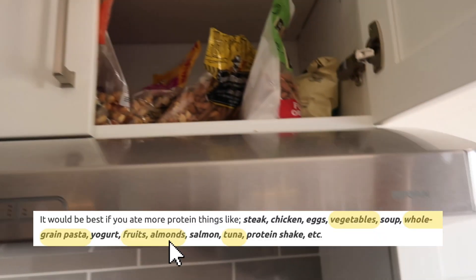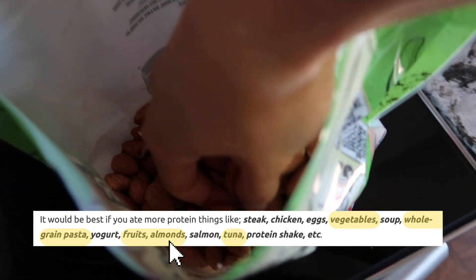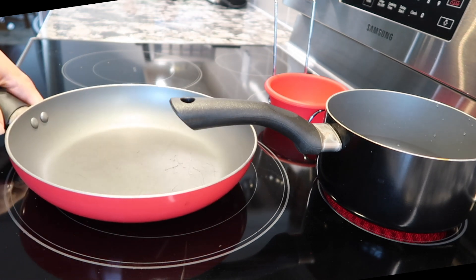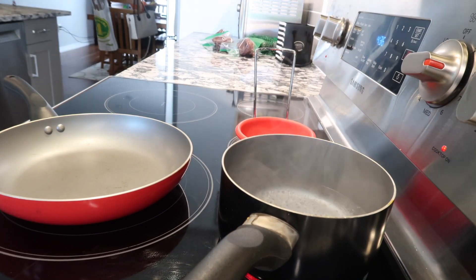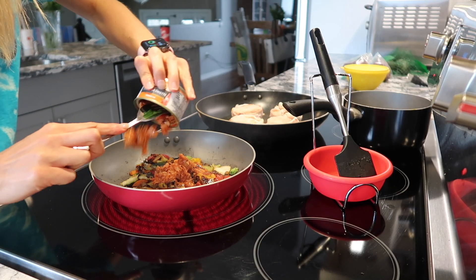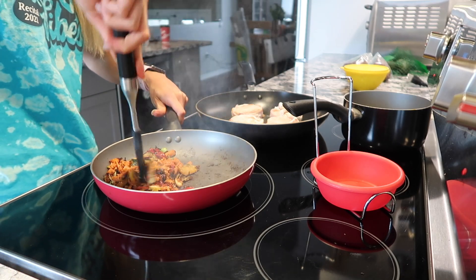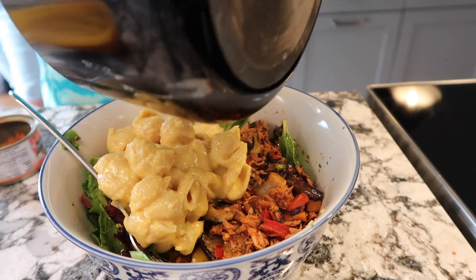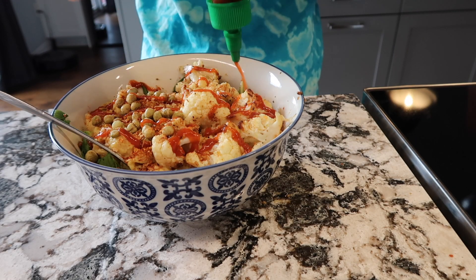JoJo likes to snack on almonds for energy, as well as some fruit. For her meal, I decided to make some pasta that is high in protein, as well as some veggies and some tuna, and I threw that all on a salad. I'm not sure if JoJo likes spice, but I decided to add some sriracha to my salad.